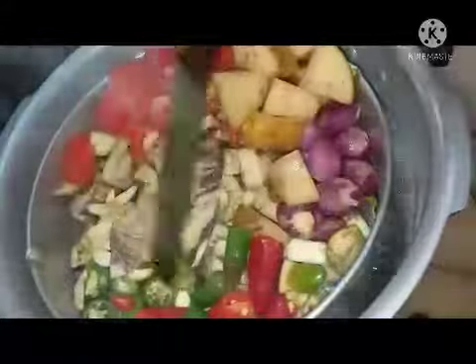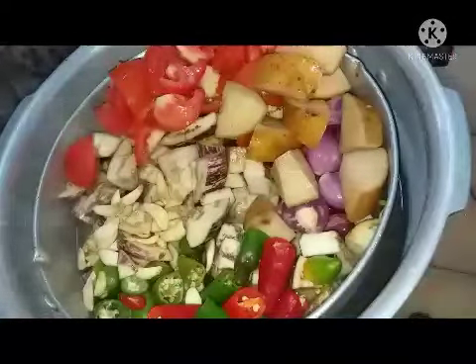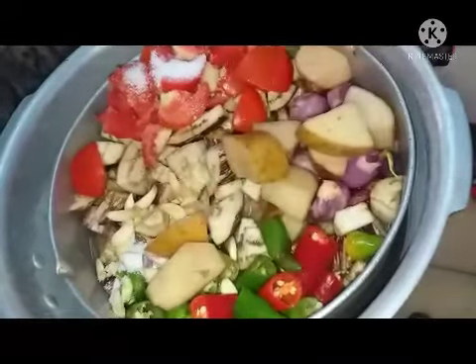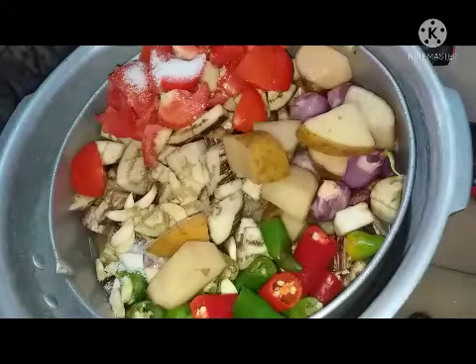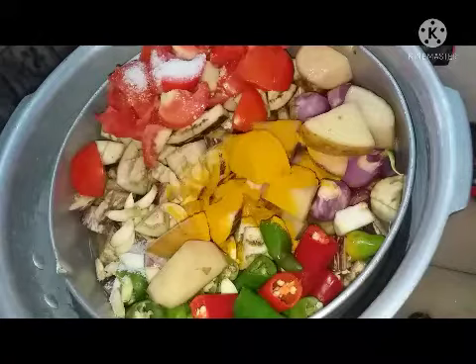Seeds are removed from the green chilies. We are going to boil all these things for four whistles by adding a little water with salt, cooking in the pressure cooker. My cooker is very old so I use five whistles — you can cook for two to three whistles if yours is powerful and new. Add a pinch of turmeric powder and close it.